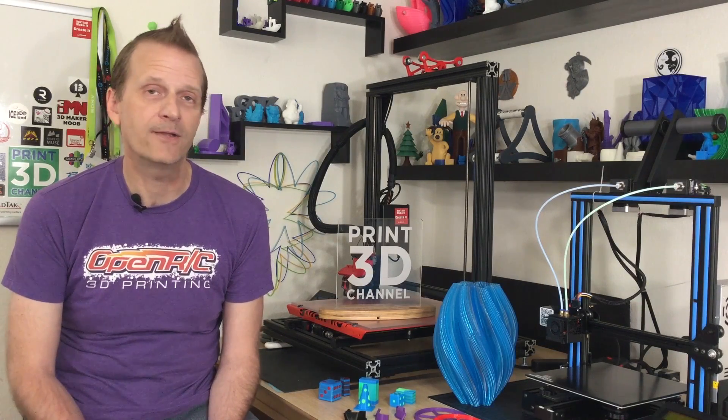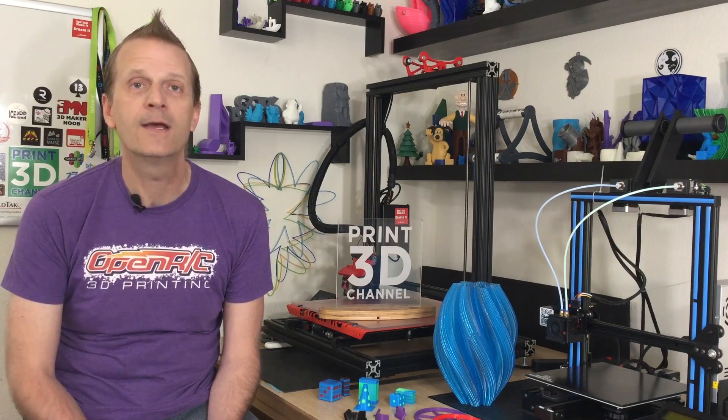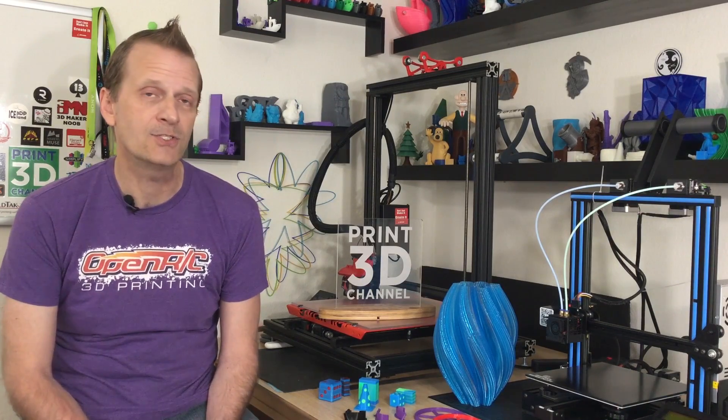Hey everybody, welcome back to the Print3D channel. Simplify3D has updated their awesome slicing software for 3D printing to version 4.1, and today we're going to talk about and show you some of those updates, so stick around.